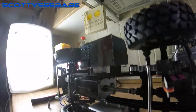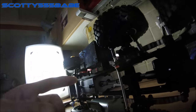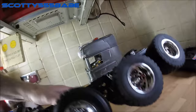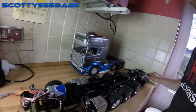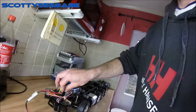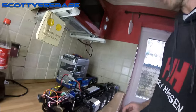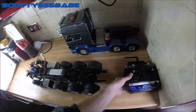My gearbox is probably gonna be replaced, I need a new prop shaft so it matches this nice shiny one. The radio gear I've got running at the minute is only temporary — it's off one of my cars. I'll be putting a different ESC and probably a different radio to this.